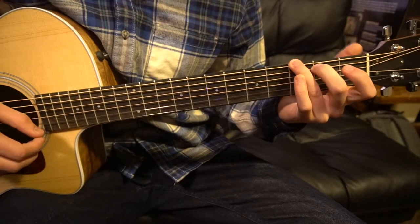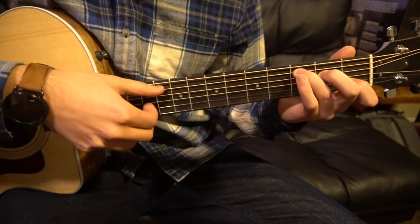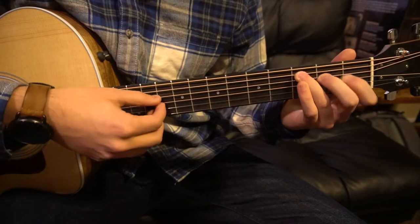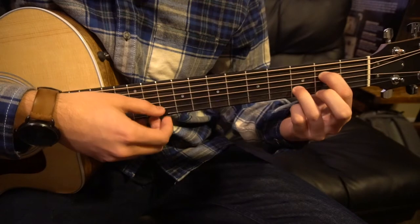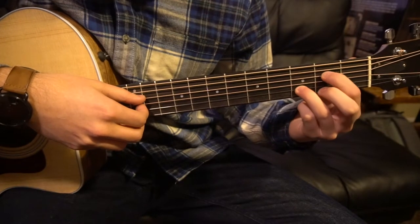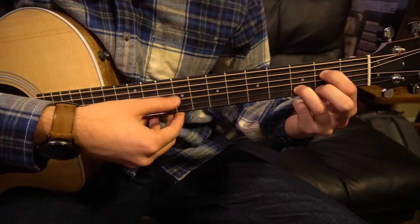That's the second progression. We've got two more to go through. The next one starts out on our C chord — same picking. Then we're going to move our index finger up to the second fret of the D string, and your middle finger on the third fret of the B string — that's your second string up. We're going to go: D, G, B, G, D.